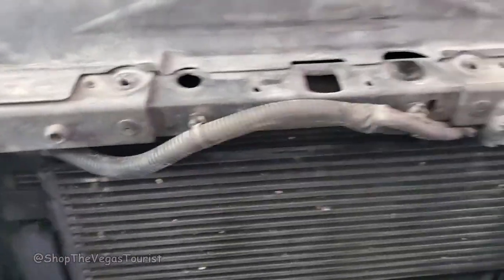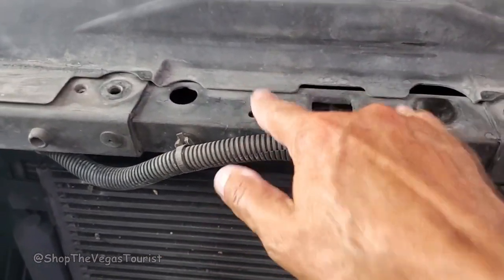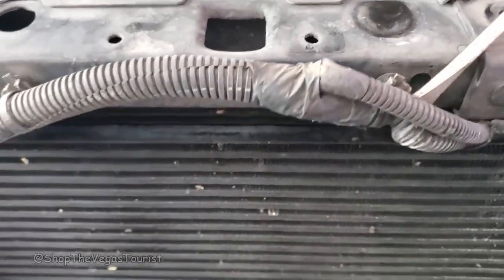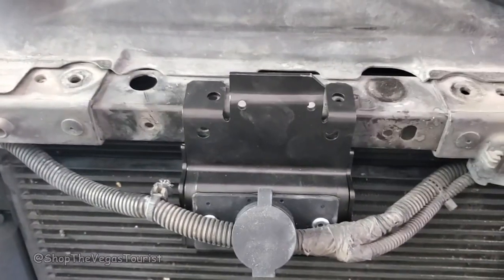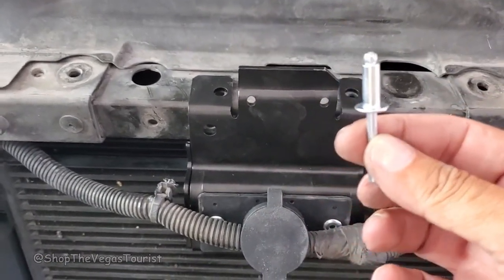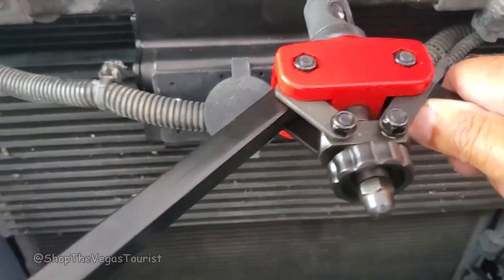All right, so here we have the front — this is where it's going to go. It's got pre-drilled holes. You want to pull these out so that we have room. It comes with rivets; however, you're going to need an industrial size or heavy-duty rivet gun.